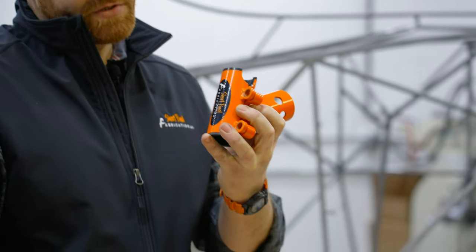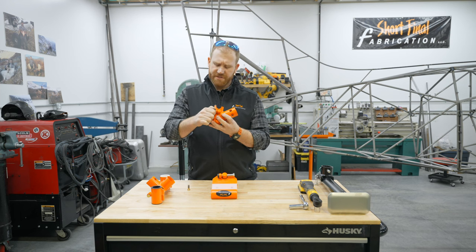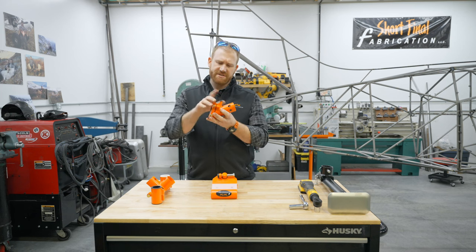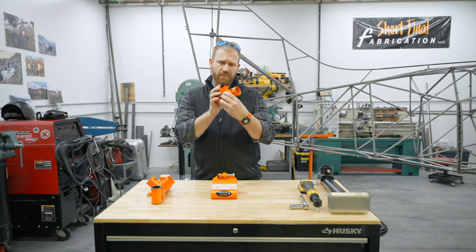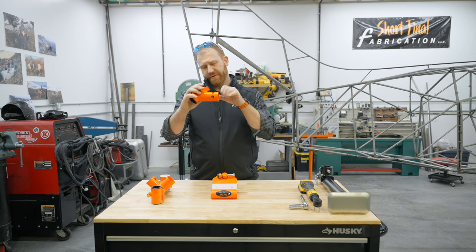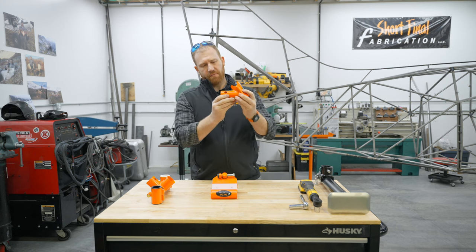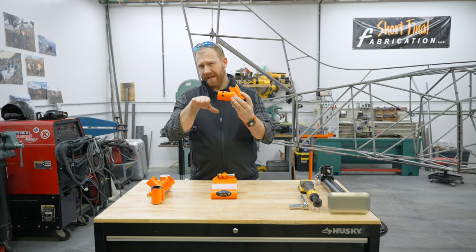Then you put the two bolts in and just snug them up — they don't have to be super tight. What the cope does is allow, when the airplane's picked up, the bushings are super slippery, so it won't want to rotate. On the right side, it will locate one set of holes, then you snap the jack on and pin it. Then it'll go over to the other side of the airplane — same thing — clasp that one-inch tube. One of these sets of holes will indicate flat, then you slide the jack into place and pin it.